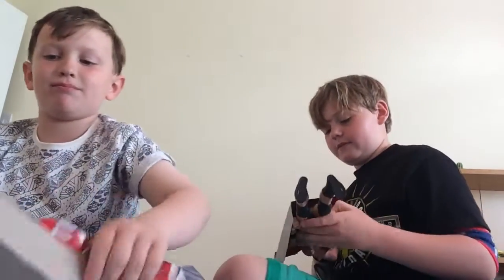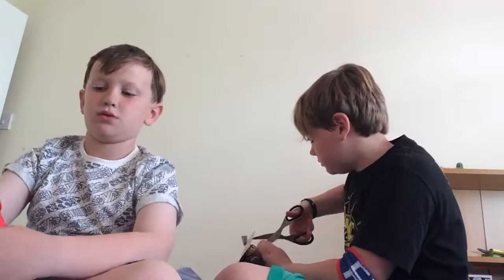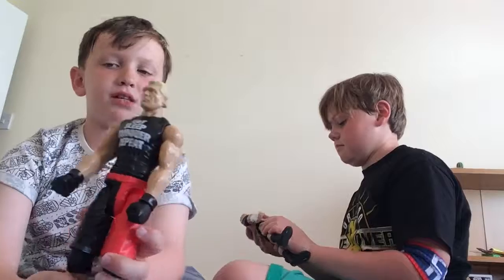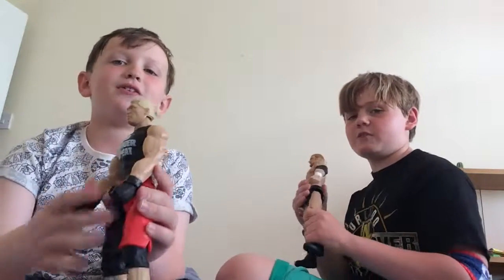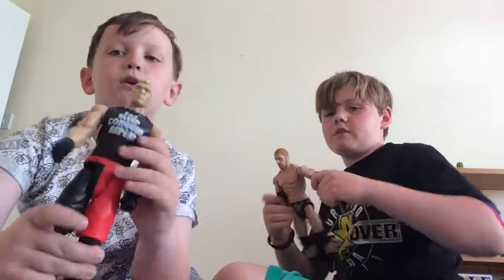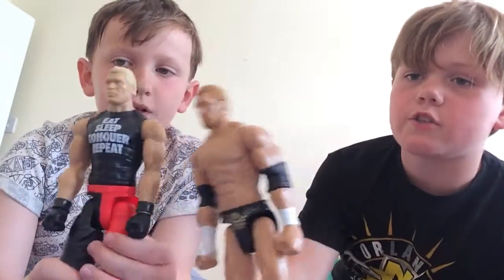Get that over here — sorry about that, it was just a piece of packaging. We've just got Triple H, because you've just been in the box. We got these at Sainsbury's and they were about £13.50. There were only two left of the WWE figures, so I bought them — one for each of us. This is the Triple H figure.